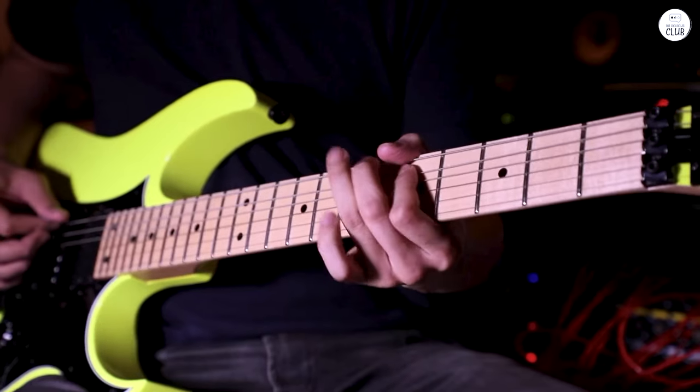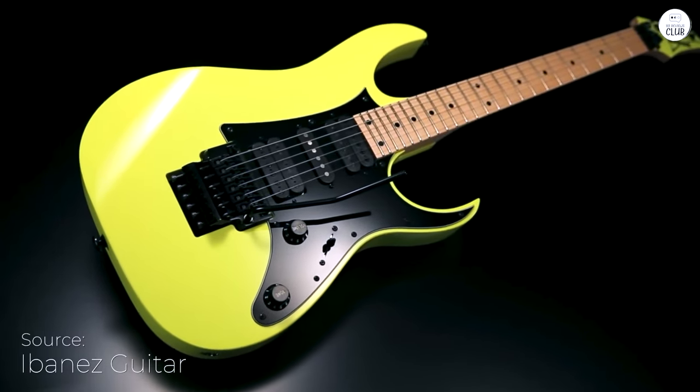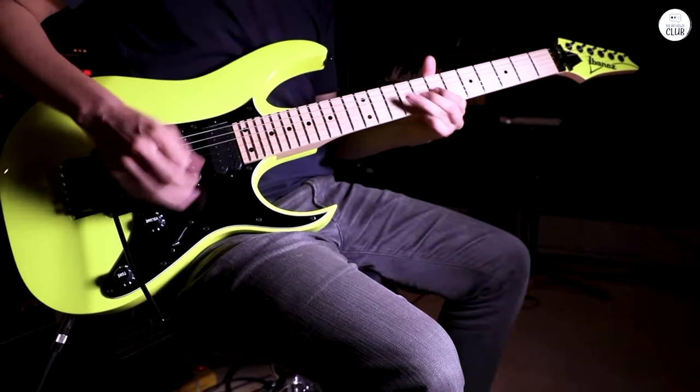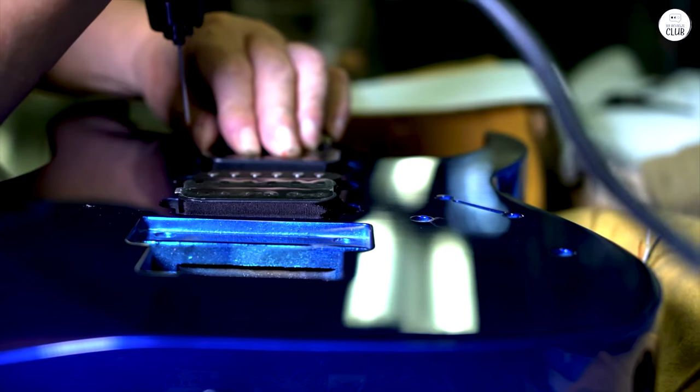I've been playing the Ibanez Genesis Collection for a while now, and I've gotta say, it's a solid guitar. The neck is super thin, which makes it easy to move your fingers quickly. It's made from a mix of maple and walnut, and it feels nice and smooth to play.